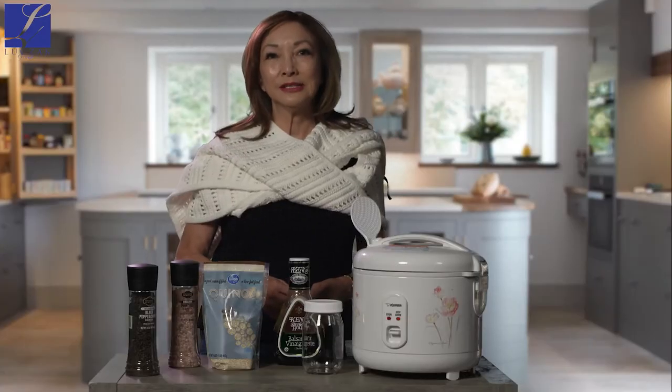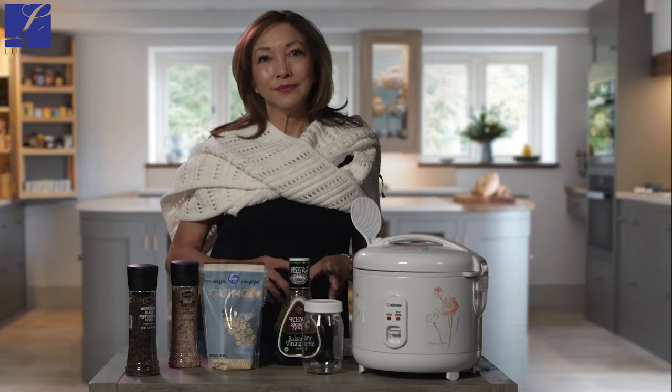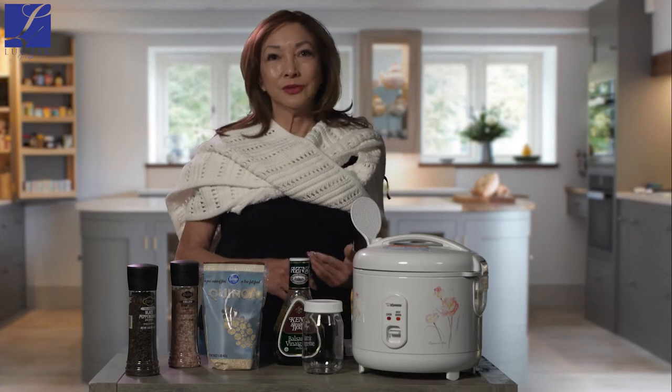I make my chicken in the Instant Pot and keep it unseasoned. That way I can freeze some of it and use it later. You can use either chicken thighs or breasts — I make a big batch in the Instant Pot and freeze it for later use.